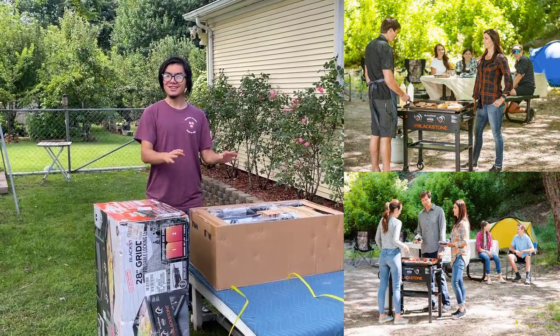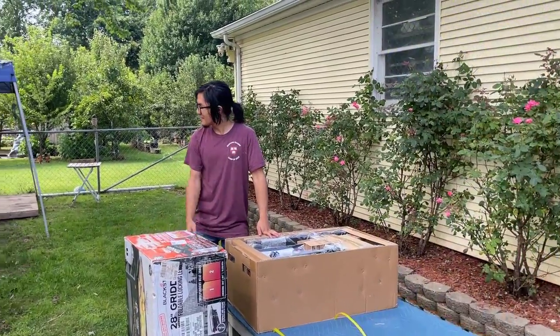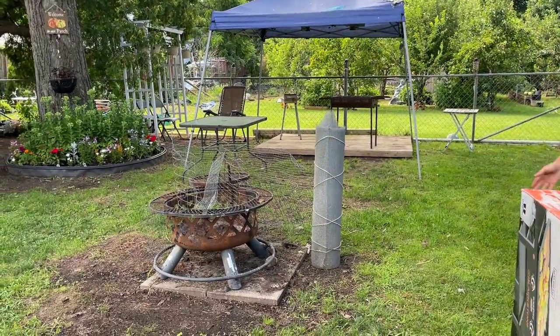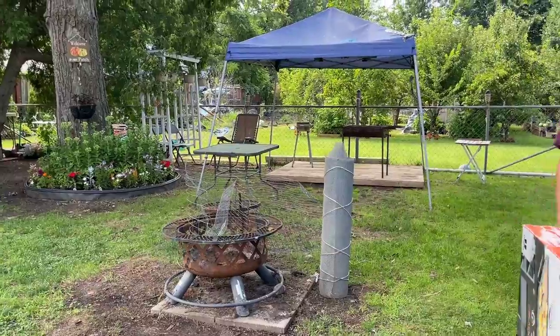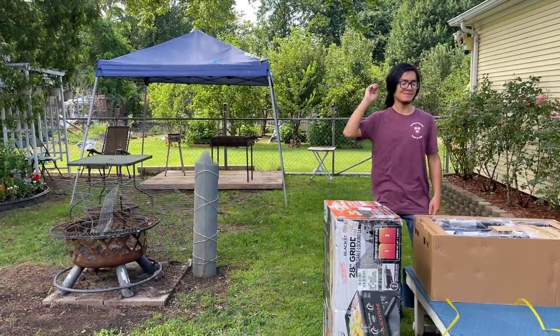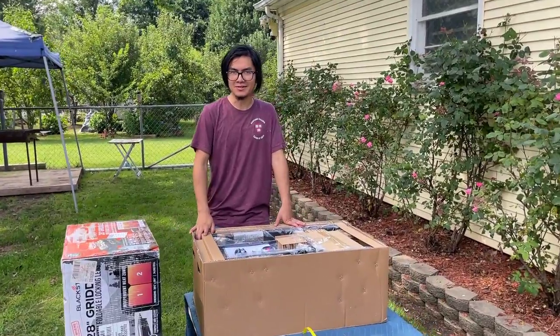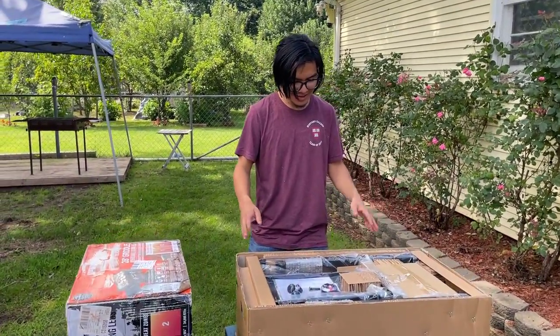We got this back in 2021. Now because we have a party coming up — it's a birthday present for my dad, who's trying to fix this fireplace, though my mom wanted to replace it for Father's Day — we decided to bring out this griddle. So in this video I'm going to take it out and show you how to assemble it.